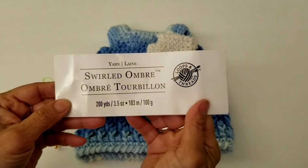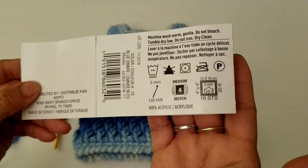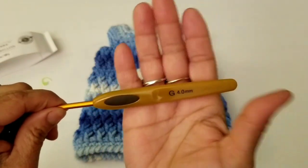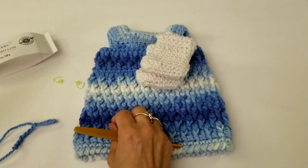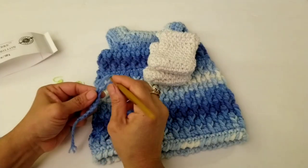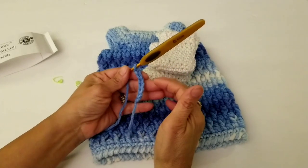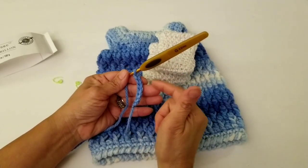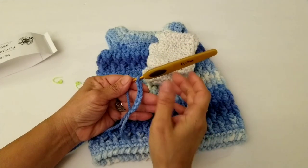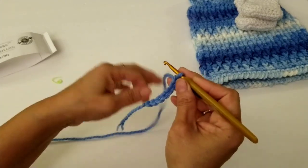We're using the Loops and Thread Swirl Ombre — it's the same yarn we used for the dress, and it is a size 4 medium weight yarn. We're going to use a crochet hook size G. If you need a couple of stitch markers, get those out — it's just so you know where your placements are, your first stitch and your last stitch.